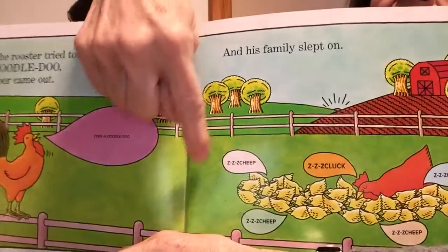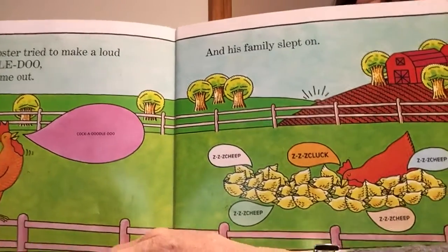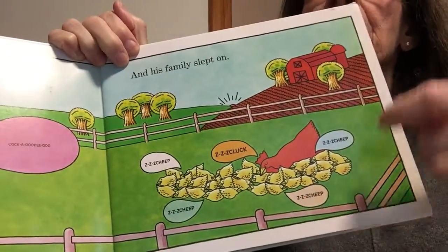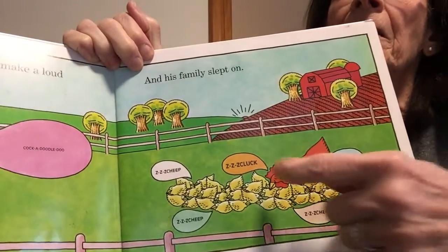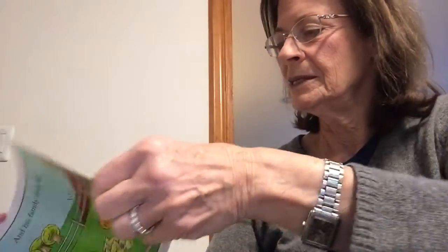See the Z's? The Z's are for sleeping, like snoring. The little chickens say cheep and the mama chicken says cluck, but they're sleeping so it has Z's in front of it — z-z-cheep, z-z-cheep, z-z-cluck.